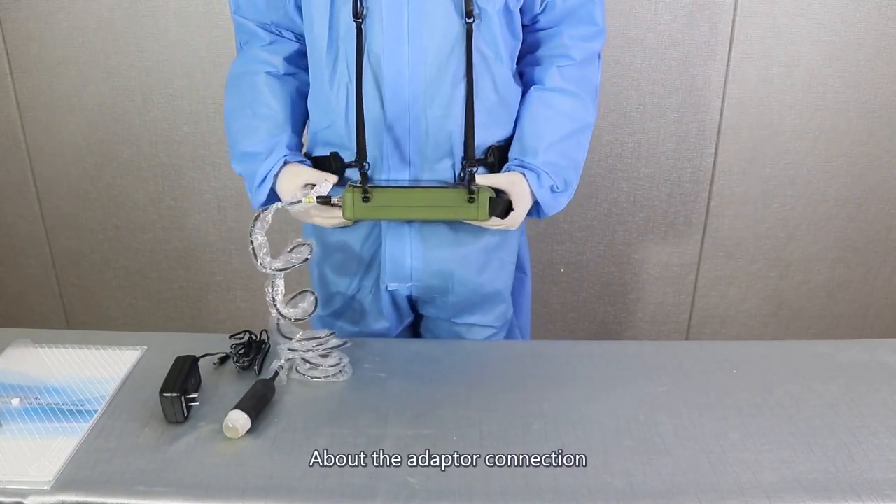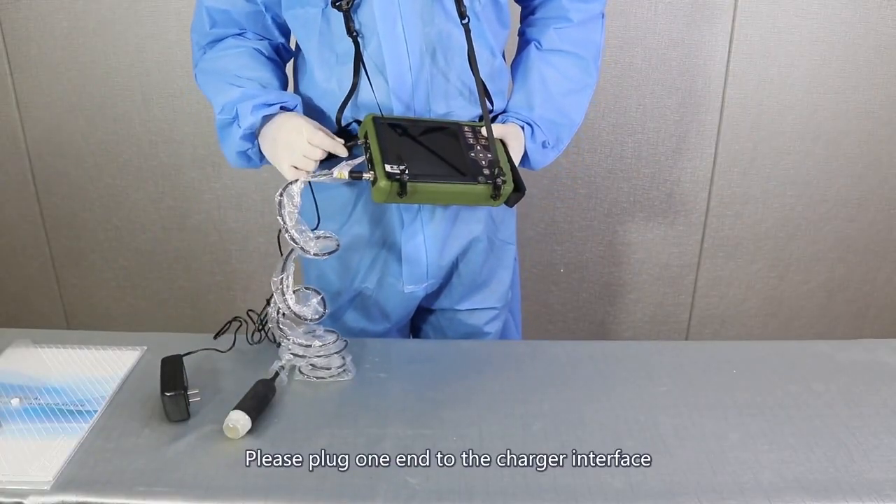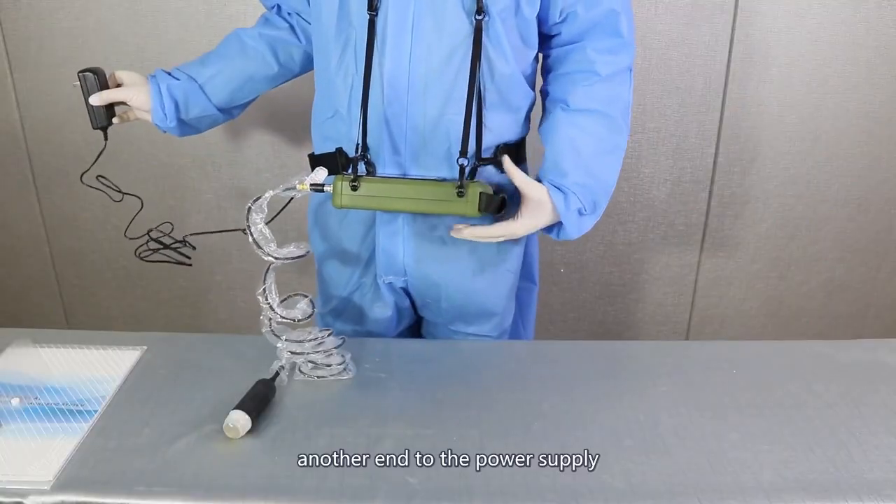About the adapter connection, please plug one end to the charger interface and another end to the power supply.